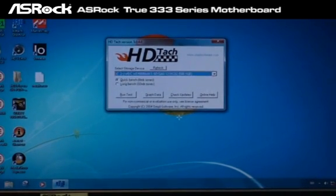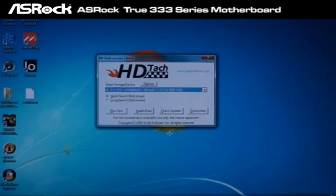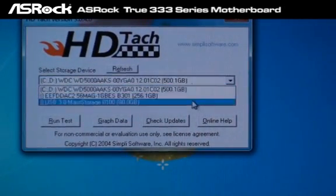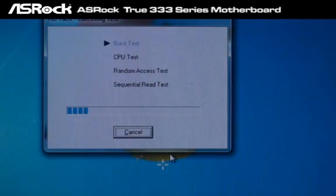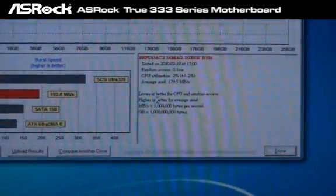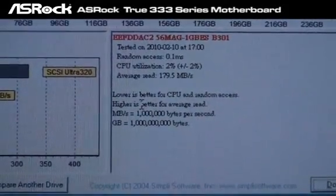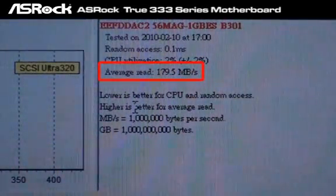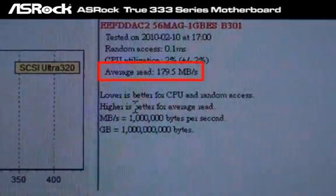First, we're going to test the SATA 3 device's performance. We can see that the same SATA 3 SSD hard drive only reaches around 179 megabytes per second on the Gigabyte P55-A series motherboard. That is no good.